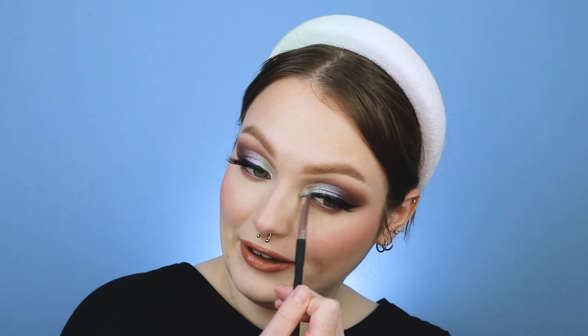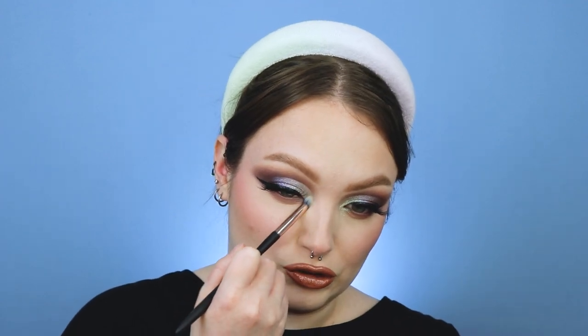For the inner corner we're gonna go in with Quasar — I got roasted the first time I said this because I said it wrong, but I'm just gonna pop this in the inner corner. It's like a beautiful green gold shimmer that leans a little bit more on the green side, but if you wear it by itself it has a little bit of an orangey undertone. It is super pretty.